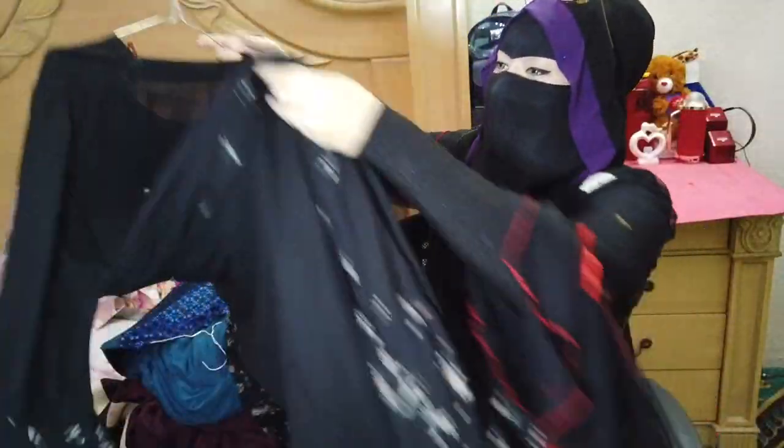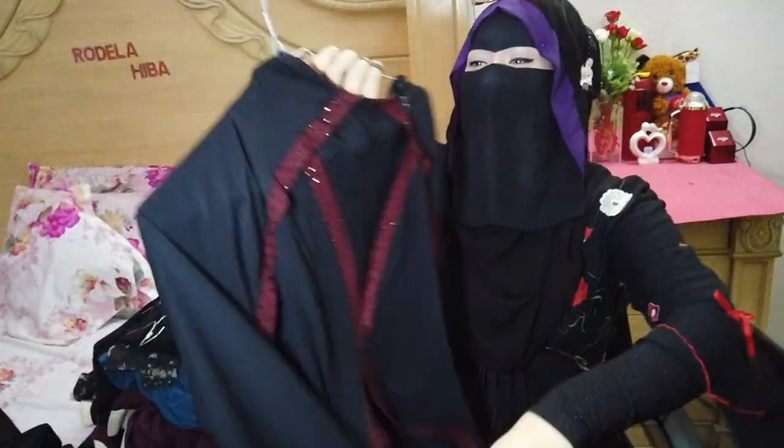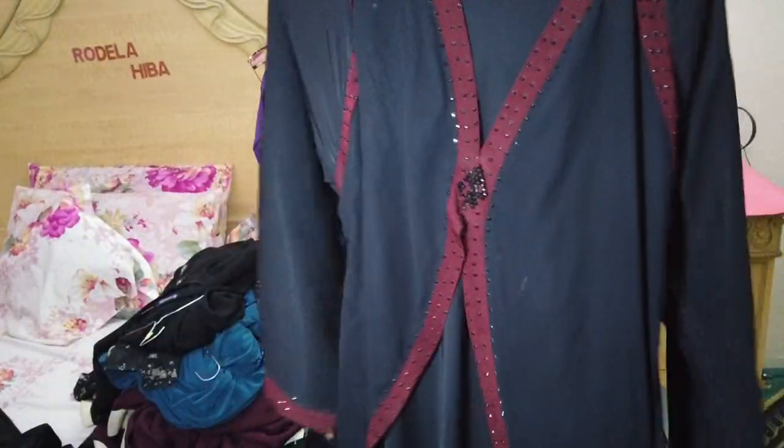And this is another one — I love the heart detail of this one. And this one is like red and black mixed.